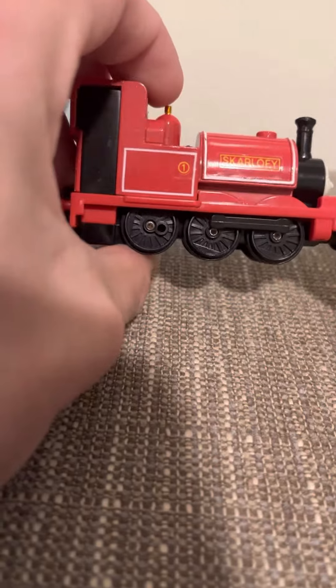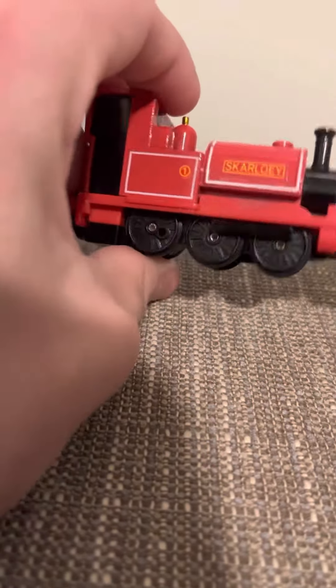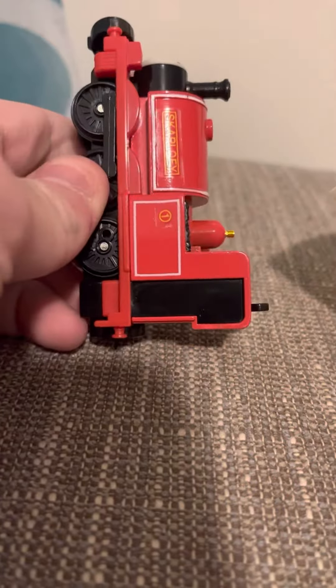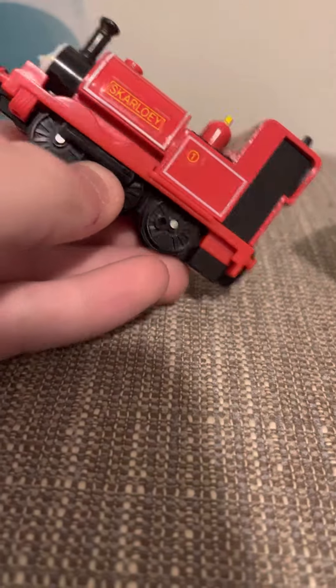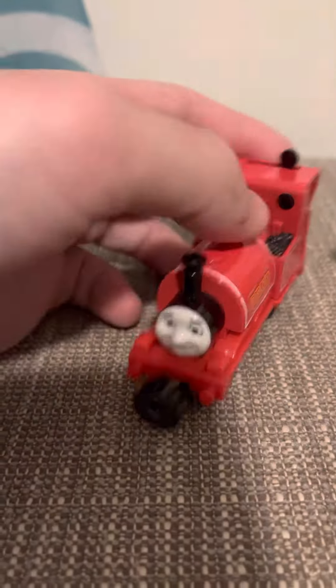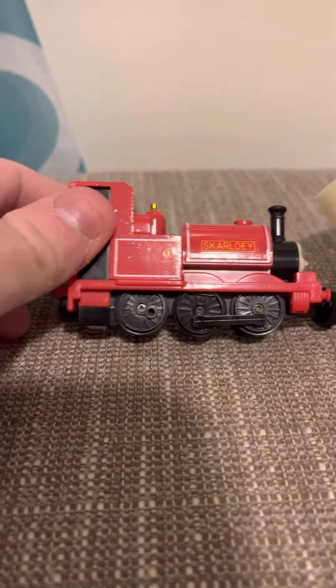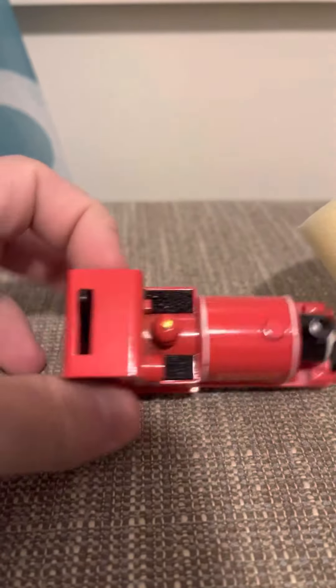There we go — he's nice, look at him, he's happy! His model is so sleek and so nice. It's really reminiscent of Hornby, it just looks really good. What's interesting is Skarloey is bigger than I think the other narrow gauge engines, which seems kind of weird.